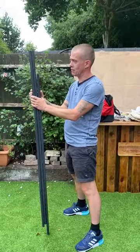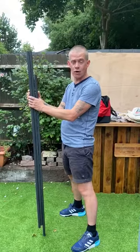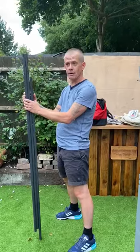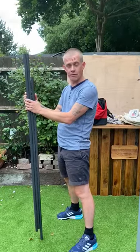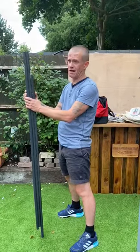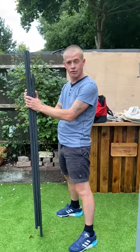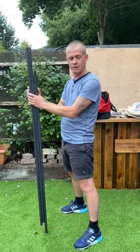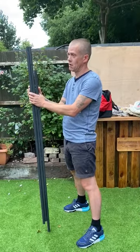I was looking at — obviously you need a tripod for beach casting — and anyone needs like 38 pounds for an aluminium-type tripod. I thought no, I'm not buying something flimsy like that.